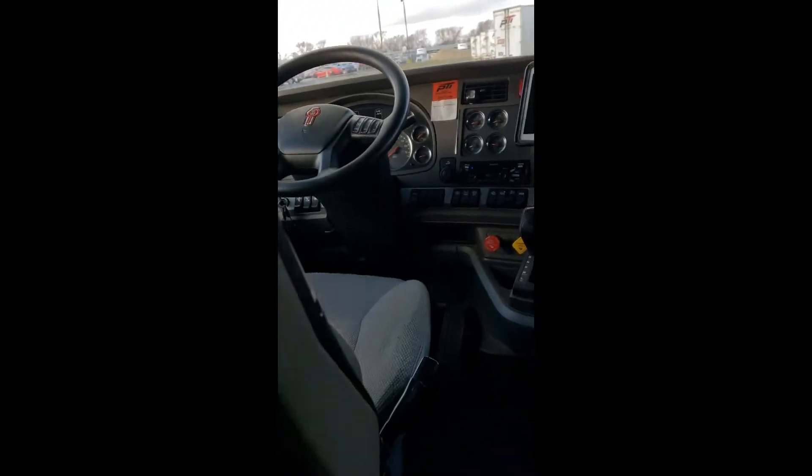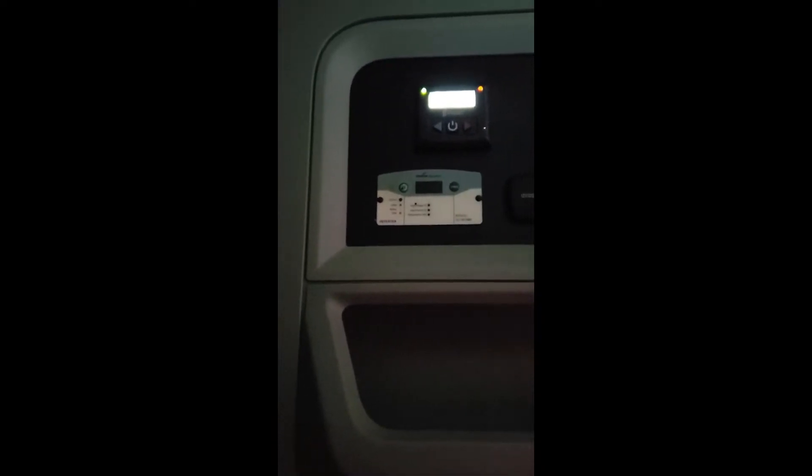Then we are going to come back here and press our S-bar button. It says heater stop — push it again. It says enable.